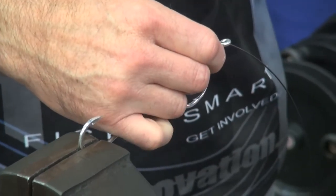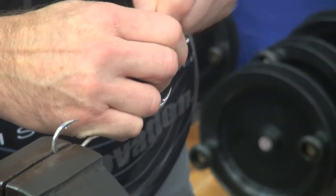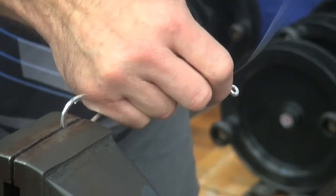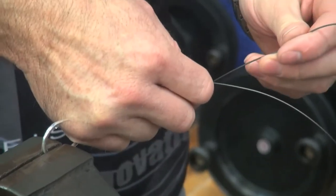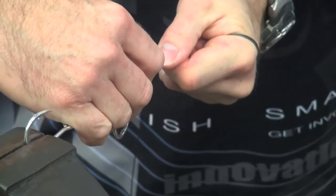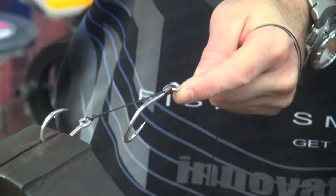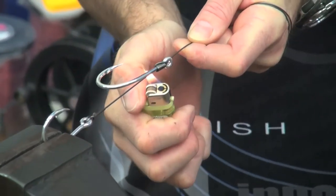Wrap the wire around six or seven times — it's up to you. One, two, three, four, five, six, seven times — come through the back, through the eye. Make your lighter again and you want to just melt the plastic, you don't want to burn the plastic.